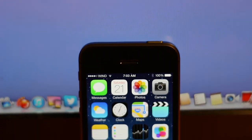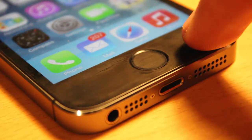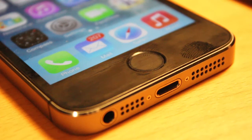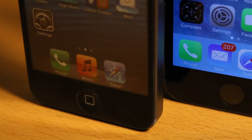Hey guys, what's going on? This is Apple Investigator here, back with my continuing iPhone 5s coverage. In this video we're going to be taking a look at one of the features that Apple believes makes this phone a true forward-thinking device — the Touch ID capacitive fingerprint sensor, a technology that Apple purchased quite many years ago.